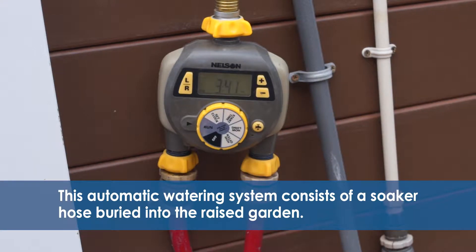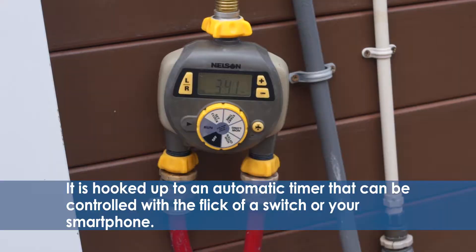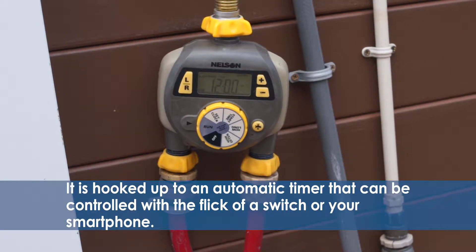This automatic watering system consists of a soaker hose buried into the raised garden. It is hooked up to an automatic timer that can be controlled with the flick of a switch or your smartphone.